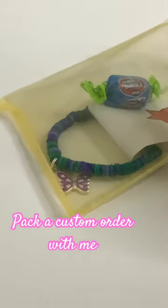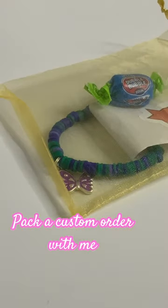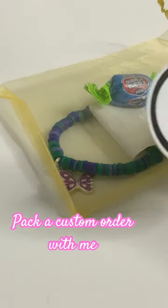Pack a custom order with me. First we're going to put that double bubble in, and we're also going to put a sticker in.